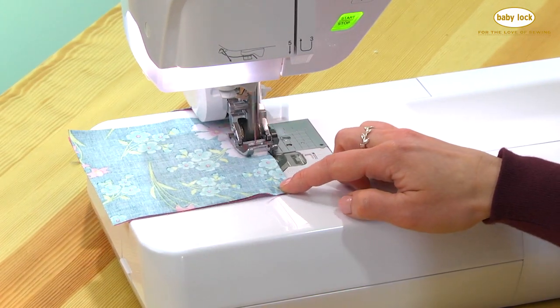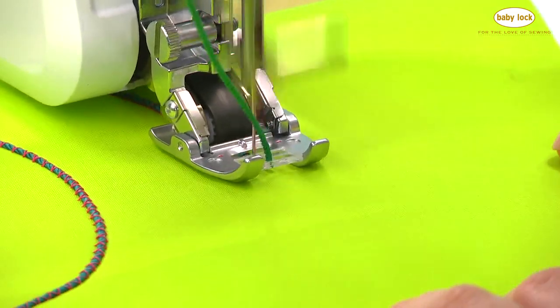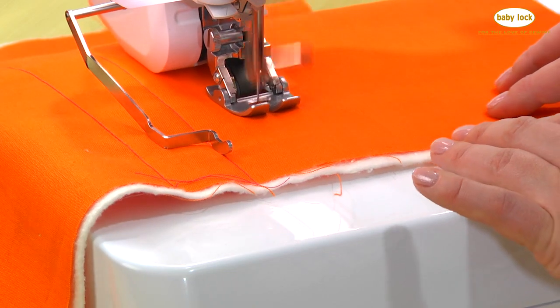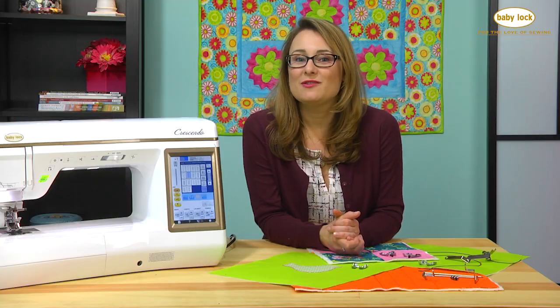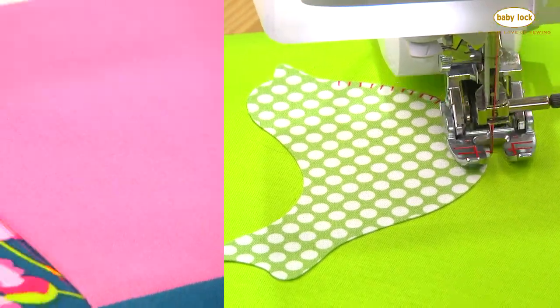Did you ever think you could couch using decorative threads and yarns? It's so easy. Whether you like to quilt from the left or the right, we've got a guide bar for you. If you like to see what you're stitching as you're stitching it, the open toe foot is a must-have.